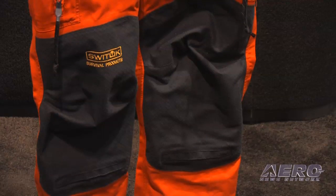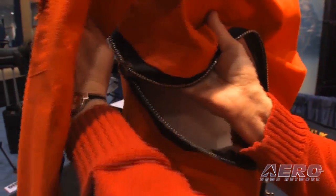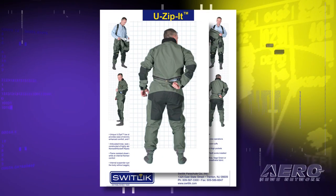The material of the anti-exposure suit is a breathable, flame-retardant material with a unique zipper system that we refer to as our U-Zip-It. It allows you to get into and out of the suit easily — you can do it without help from another individual. You're able to pull and tighten it on the side, close it on the side, unlike some other styles that have a zipper across the shoulder or in some other location. The zipper itself sits in the lower part of your back, so when you're sitting in your aircraft, it bends and it's not digging into your back.